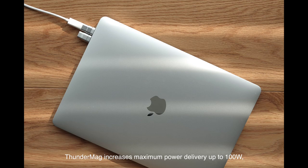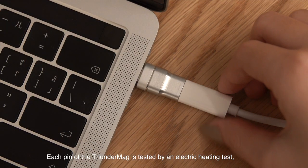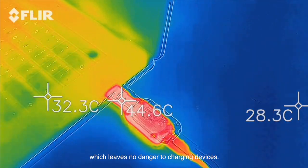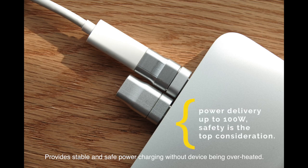Thunder Mag increases maximum power delivery up to 100 watts. Safety is a top consideration — each pin of the Thunder Mag is tested by an electric heating test, which leaves no danger to charging devices. It provides stable and safe power charging without devices being overheated.